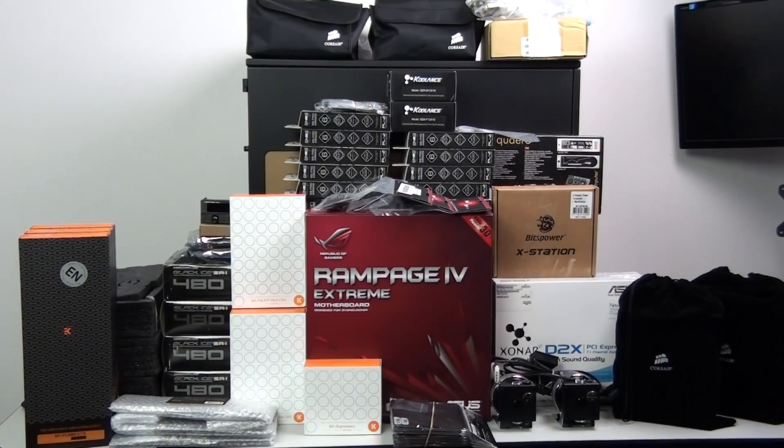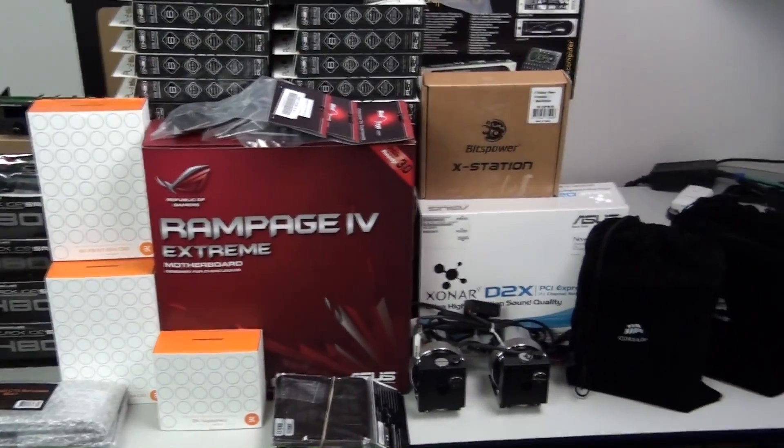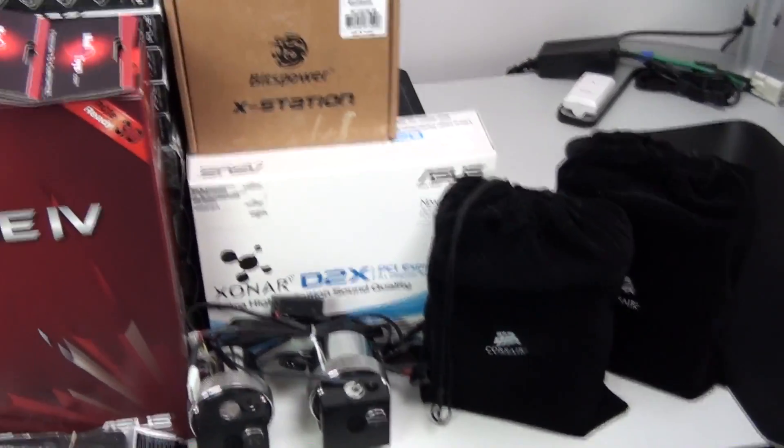Hey everyone, welcome to Singularity Computers client build 10. This is going to be another extremely high-end watercooled build. For those of you who know Singularity Beast 2, this system is going to be similar but even more high-end. It's going to have dual loops, four 480mm radiators, 20 fans and it's into the Caselabs Magnum TH10.